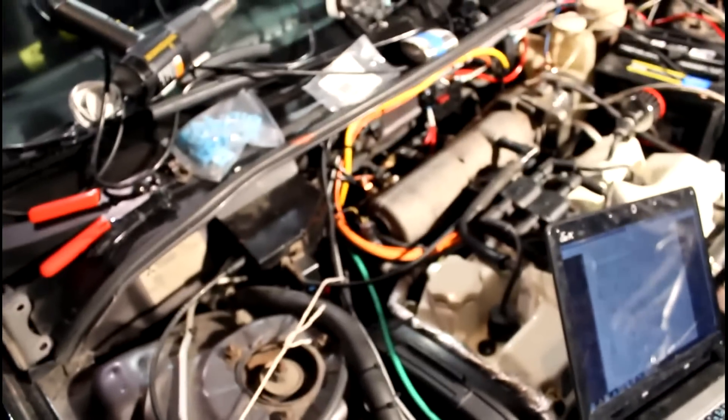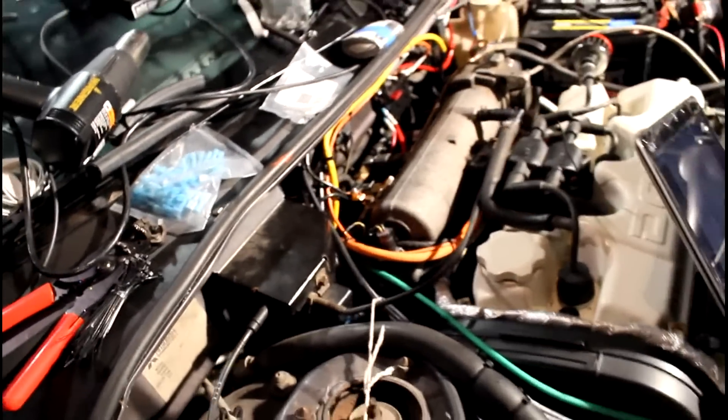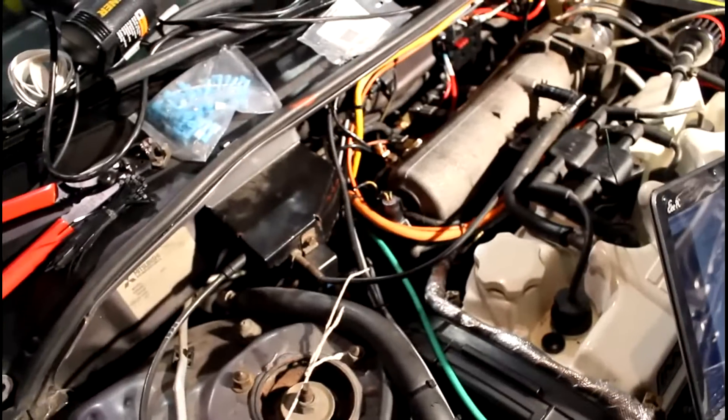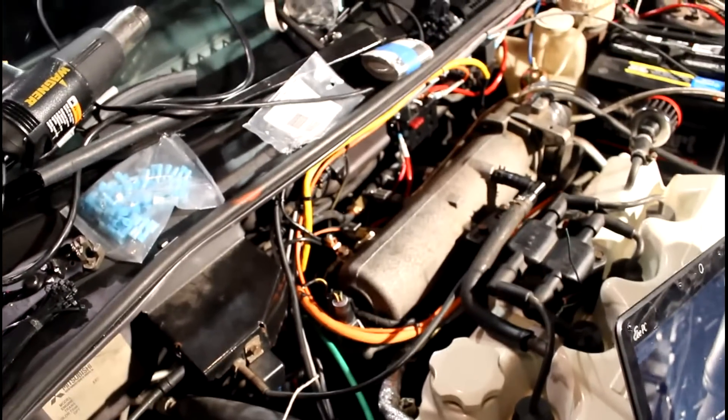You can really hook those together and then run them back under the hood and just run one wire. But I'm going to go ahead and use this nice shielded two-conductor cable — the gray stuff. I'm just going to run that back for each sensor, just to make sure, so I can kind of isolate things if I have issues.